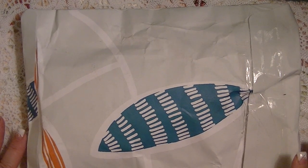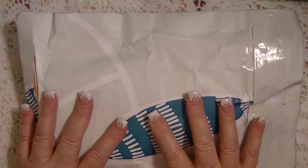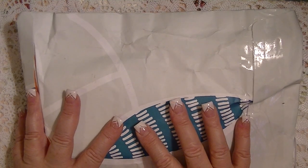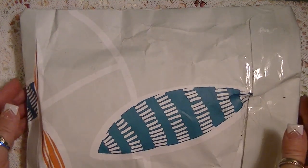Good morning, everyone. It is Johnny, and I have another pocket letter to share with you. This one comes from Rosa, and I think this is number six.